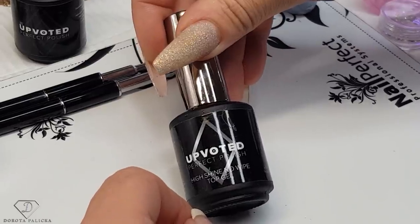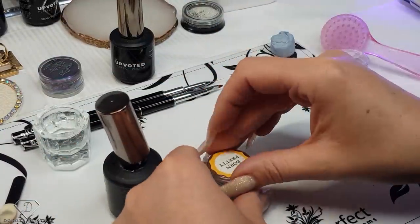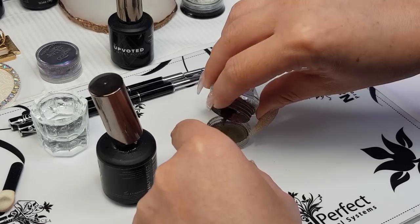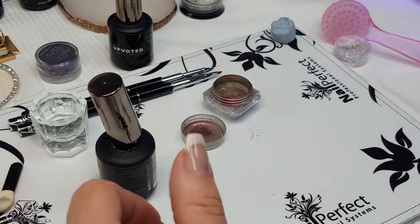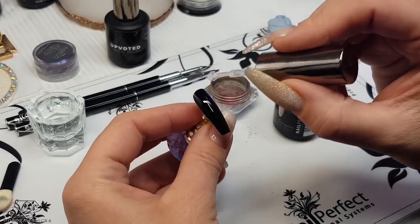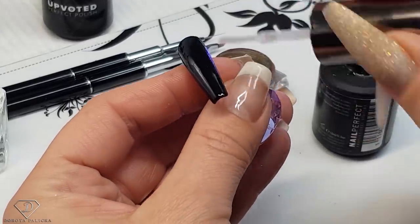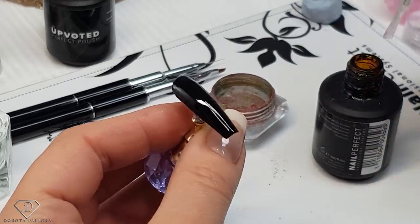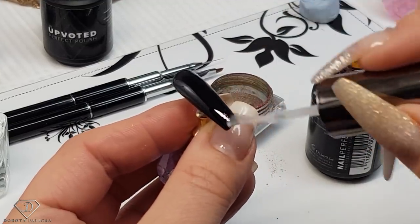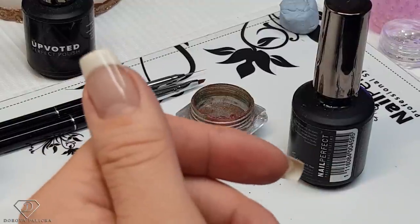We are going to apply next a high shine no-wipe top gel in order to apply the chrome pigment over our design. The chrome pigment I'm going to use is one from Born Pretty — it has some holographic shifts to it and I think it will look fab for this design. Just apply this high shine no-wipe top gel. I'm also reading all your comments and will be trying to answer all questions in the videos — I think this way is much better. Thank you so much for all those questions coming in.